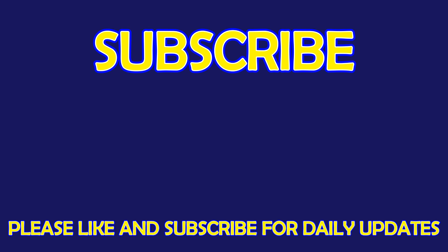For more exciting puzzles, don't forget to subscribe to our channel. See you in the next video!